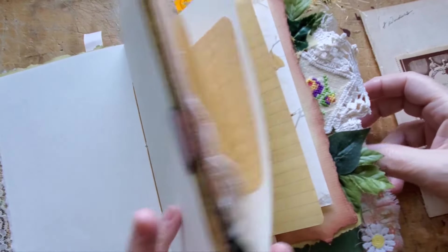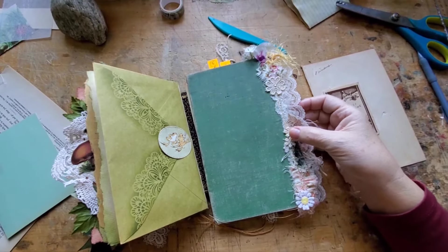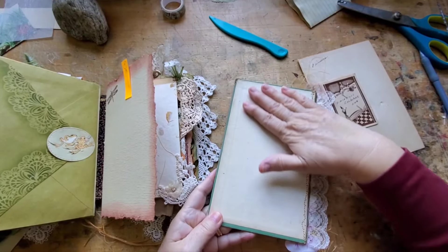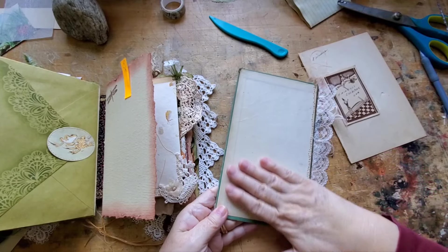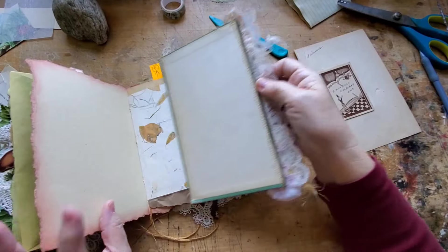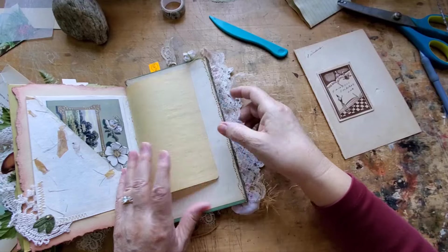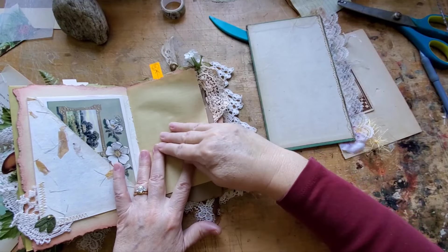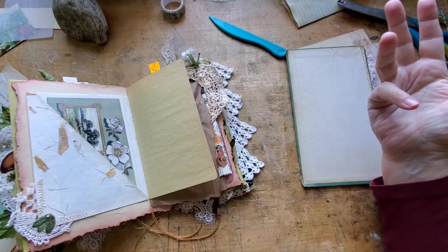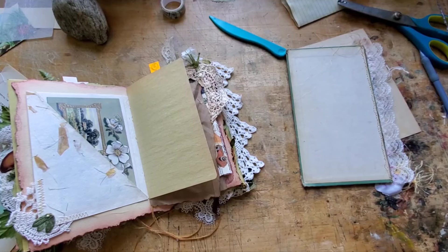I decided yes, to go ahead with a journaling board. The way a journaling board works is you need to leave one side very smooth and flat, because that's the side you will write and work on. You need a firm surface, especially with this paper. I apologize — my allergies are just whoa.